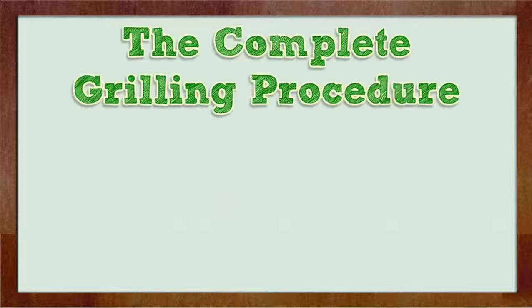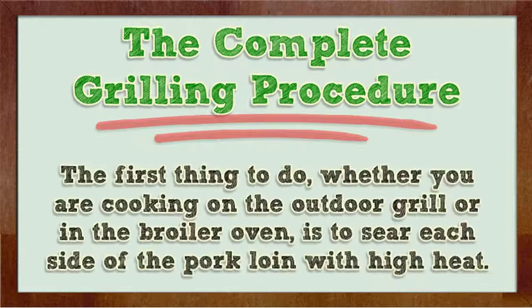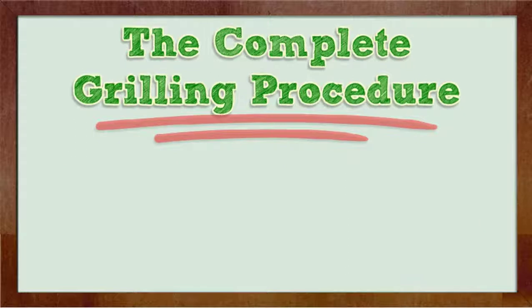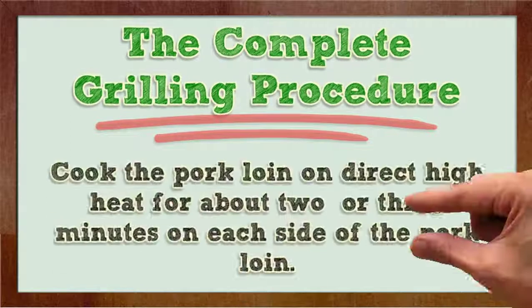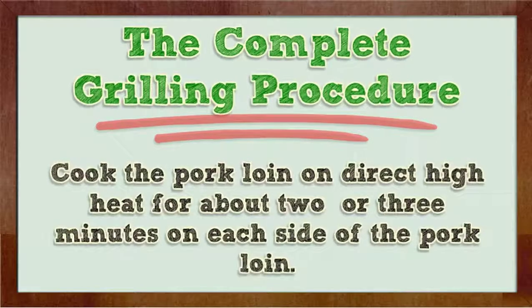The complete grilling procedure. The first thing to do, whether you are cooking on the outdoor grill or in the broiler oven, is to sear each side of the pork loin with high heat. Searing it will help keep in the moisture so you end up with a very tender and juicy cut of pork. Cook the pork loin on direct high heat for about 2 or 3 minutes on each side.